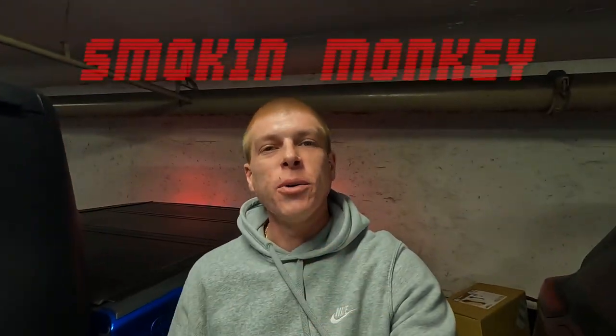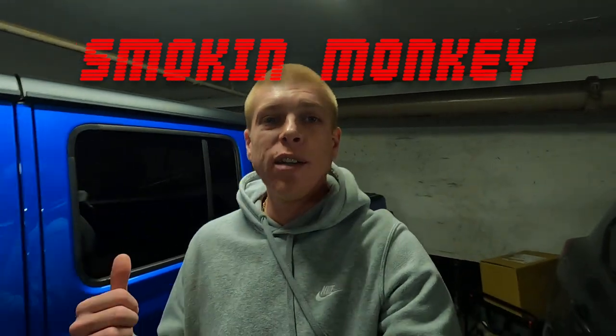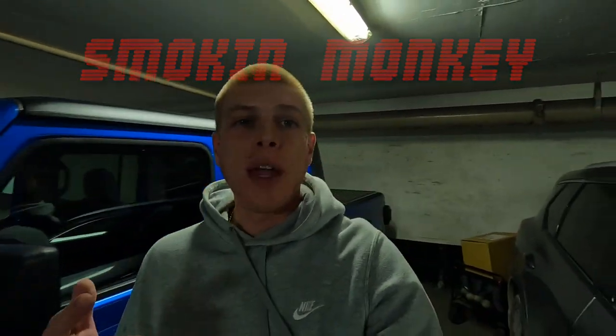Welcome back to the channel. Usually when we start a video down here in the monkey cave we're doing some kind of install, and today it's not going to be on the Rogue — it's going to be on the Gladiator. As you can tell by the title, we're throwing on a snorkel.